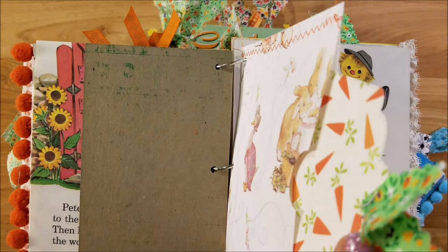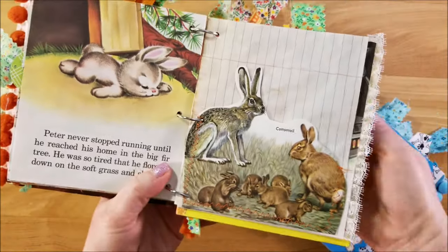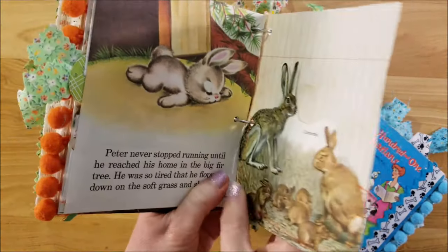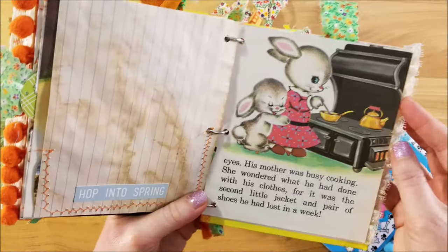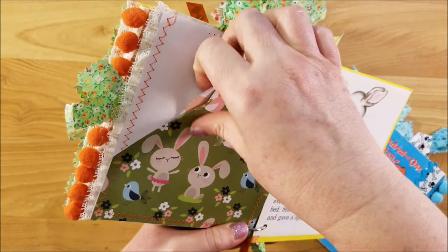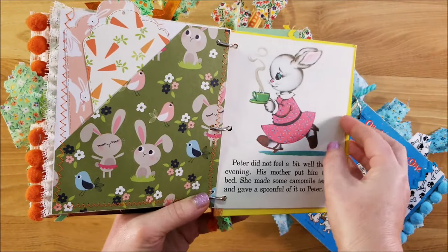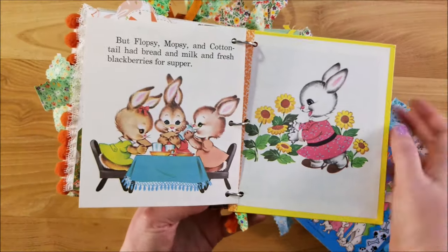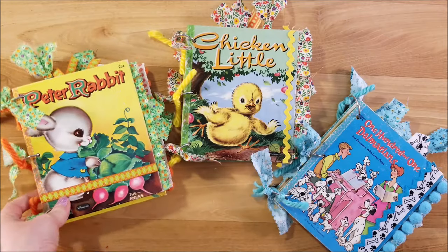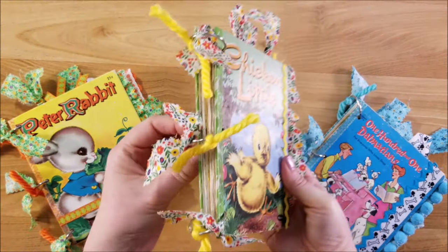Here is some Beatrix Potter Peter Rabbit vintage wrapping paper that I found at my mom's house, with a little tag in there. Here is a little pocket I made with a vintage book page sewn onto tea-stained paper. There's a pocket with a couple of tags, and then this is the last page — and there's another beautiful page on the inside. So that's that one, super cute!